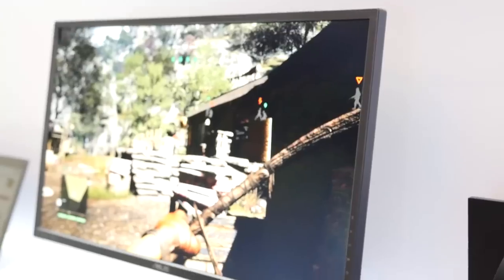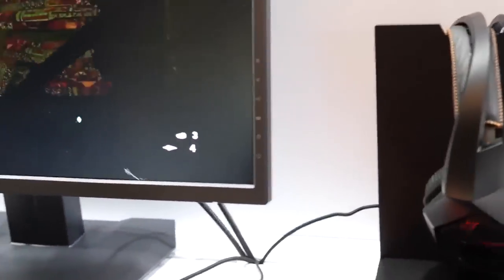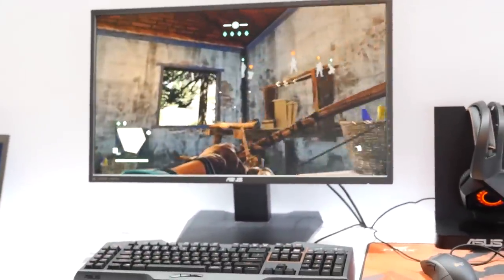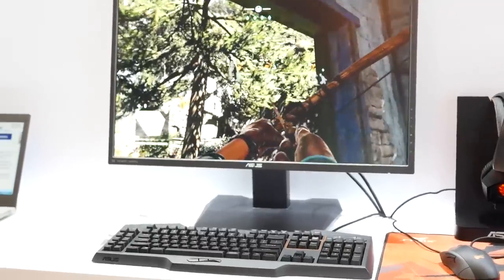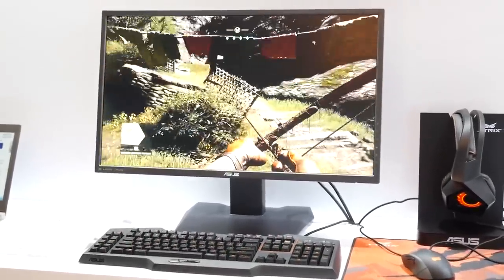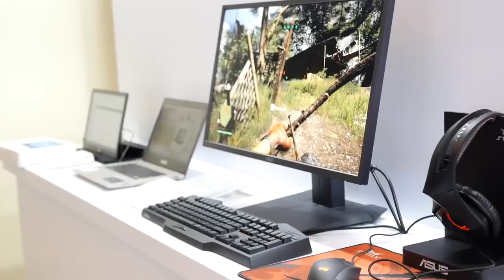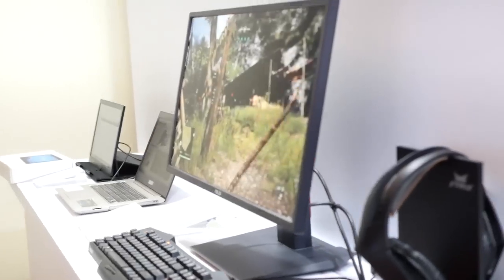Over here we have the brand new MG279Q gaming monitor. Previously, gamers had to compromise between TN panels, which had very fast refresh rates but poor color and poor viewing angles, or they could pick IPS, which has very high viewing angles and very good colors. This is no longer the case with the MG279Q, because it takes the best of both worlds — it's a WQHD 144 Hz IPS monitor, bringing it to the next generation of cutting-edge monitors.